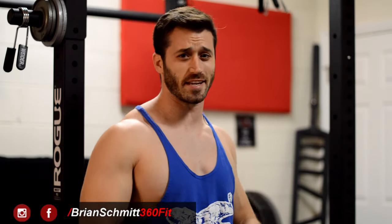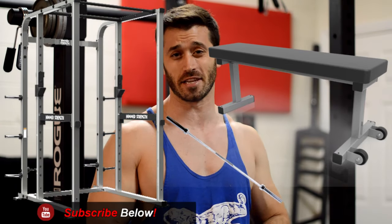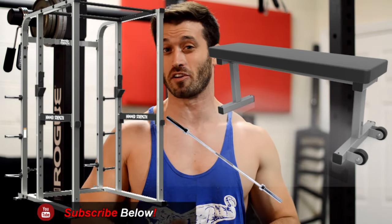All you're going to need for this exercise is a bench, a power rack, some safety pins, and obviously a barbell and an insane amount of iron plates.